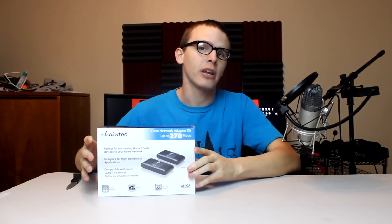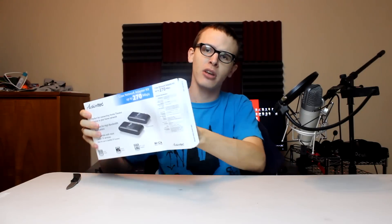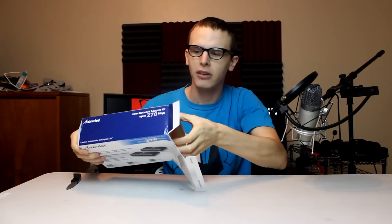Kind of look like Owen Wilson — like a young Owen Wilson, a cute young Owen Wilson. Once that lesson has been learned, you simply move on to the coax network adapter kit and do it like so, fold the edges, and this is the money shot. Party foul — I just ripped the box, give me minus points for that.